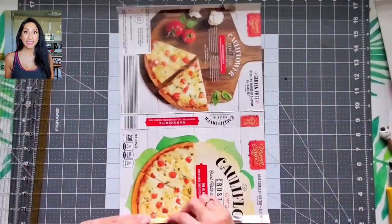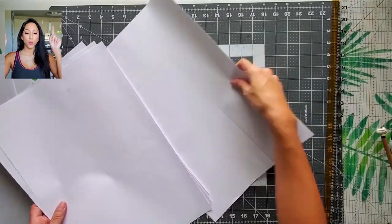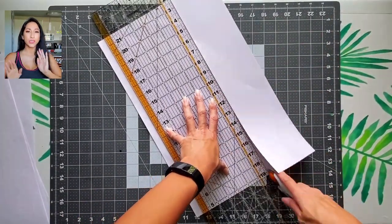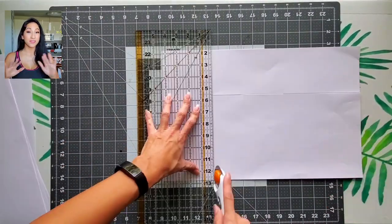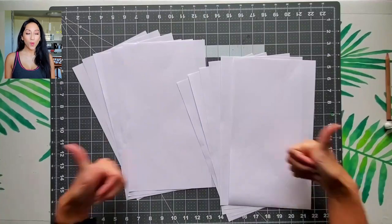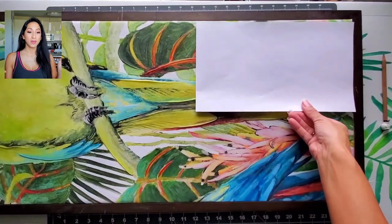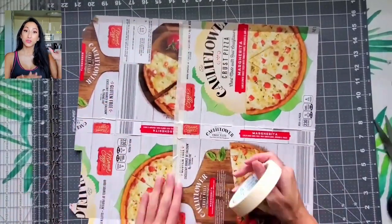Then with the space that I had, I decided to break it up into six glass windows, so I cut the paper in six pieces and did the measurements so it fits evenly.